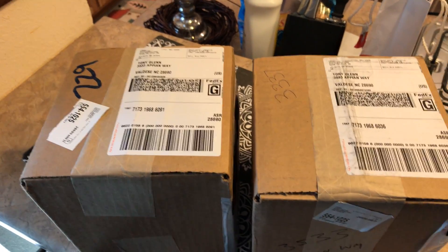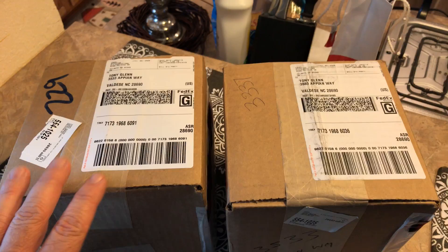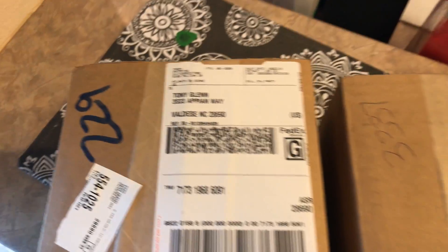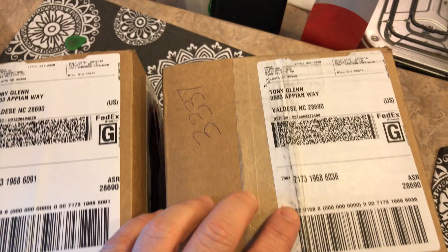Wow, my Mavic batteries finally came. I got four batteries in here and a charger and I think maybe I got a little connection cord. Came all the way from — well it says from Atlanta, but I know they came from China.